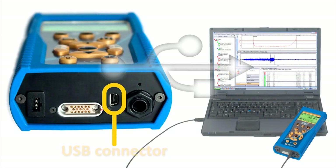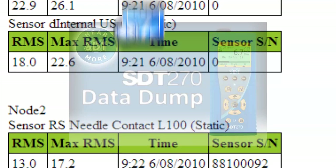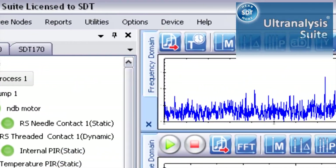Data are transferred to PC with a USB or Ethernet connection and analyzed with convenient and powerful software: Data Dump for basic data reporting and Ultra Analysis Suite for advanced data analysis.